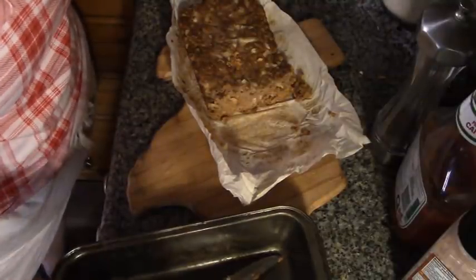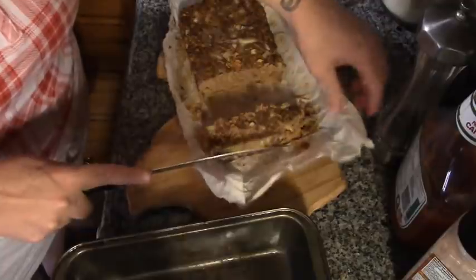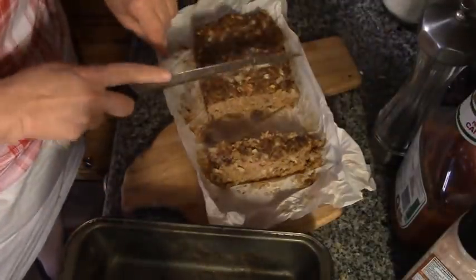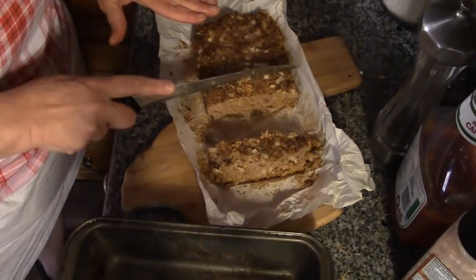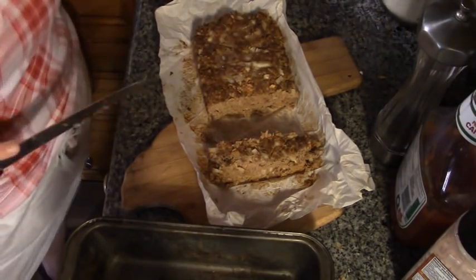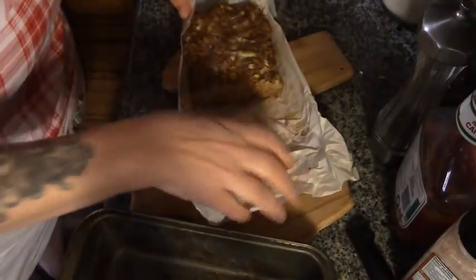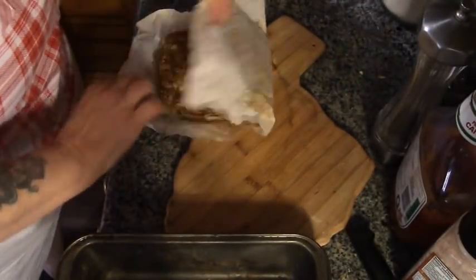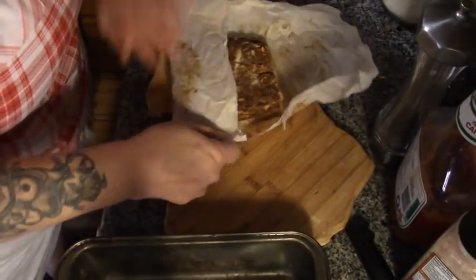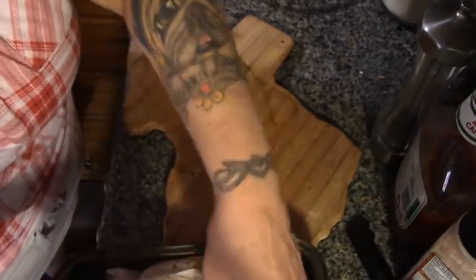I'm going to cut myself a piece. When this cools down — because it'll slice better — I'm going to slice some off for sandwiches for Howie tomorrow, and that's going to be tomorrow night's supper too. Wait until you see how I do it. Right now I'm just going to wrap this up and put it back in the pan. And this is going in the fridge until tomorrow.